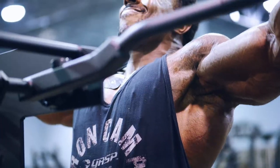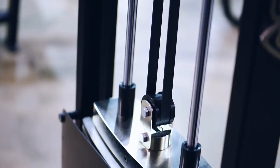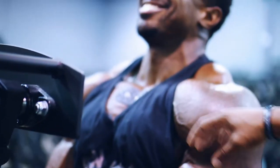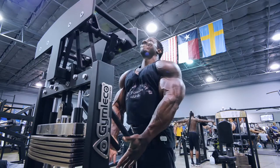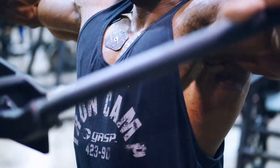There you go, perfect. Squeeze, squeeze. Look at that — is that the top of that right there? Yeah, squeeze. There you go, good job. Go to practice.